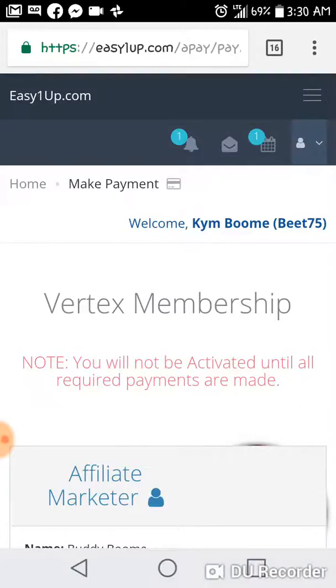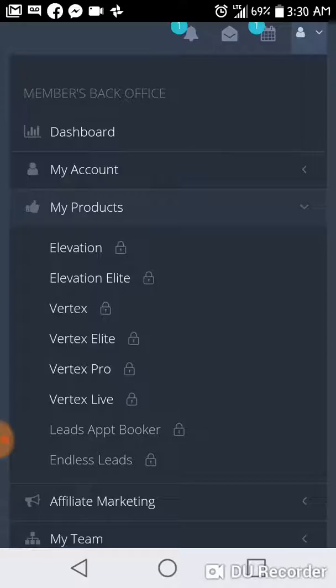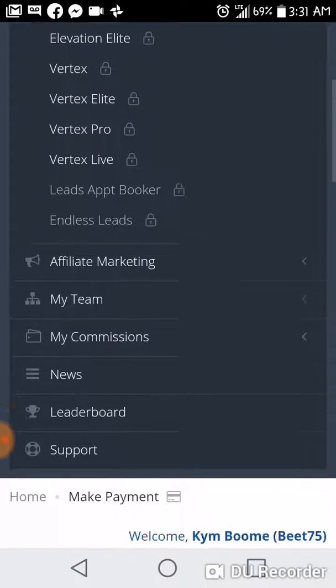Paying the admin fee enables and unlocks all the digital info products. If you go in at the Vertex Elite, you'll see all these are currently locked because they're not paid yet. Once it's paid, the Vertex Elite, the Vertex, the Elevation Elite, and Elevation are all going to be unlocked — plus the Endless Leads program will be unlocked too if you join at the $250 level or higher, and that's a really valuable program.